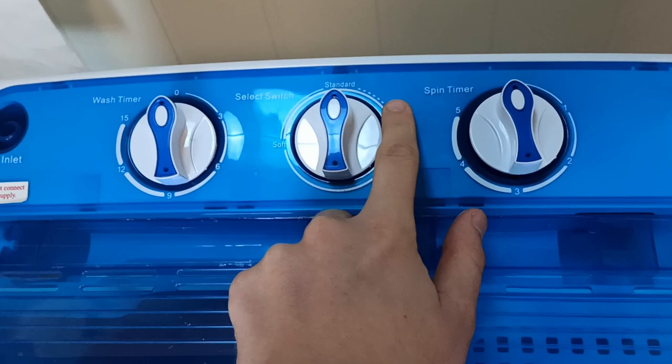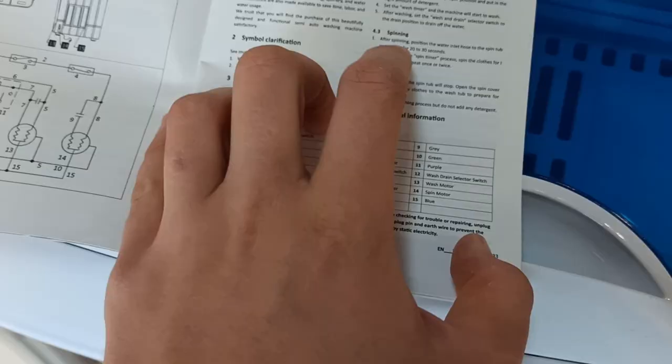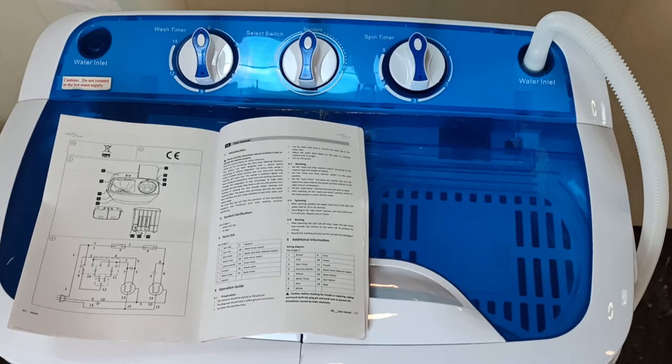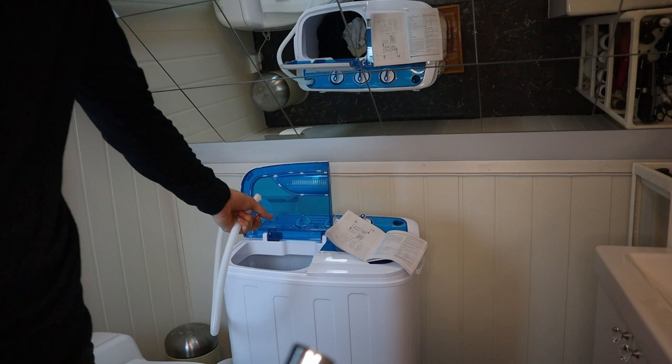Here is the timer — I'm guessing I'm gonna turn the timer to max. We can try a standard load and use the spin timer. So the way I'm reading this, the spin timer is actually for the drying part. Once we're done with these two we're gonna move over to the spinner. We may be able to do both at the same time — something we'll try later.